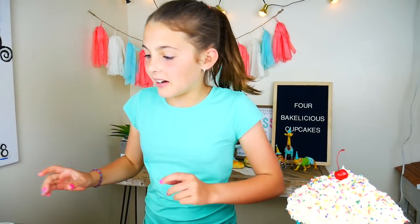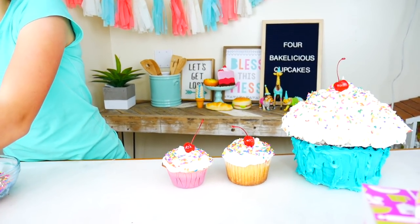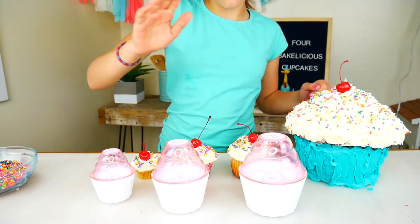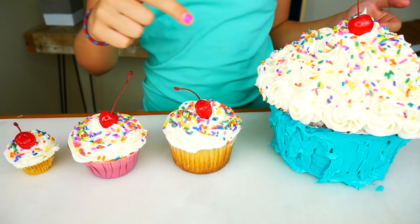Do you guys remember the small, medium, and large cupcake pans? Well in the meantime I made some — large, medium, and small. This reminds me of our Bakelicious measuring cups. Ta-da! You guys know what to do — tell me in the comments which one would you eat? I'd probably eat all of them, because I love cupcakes, even if they're bigger than my head!